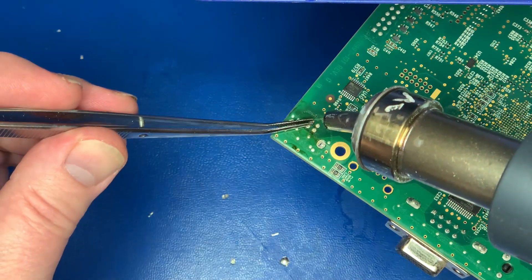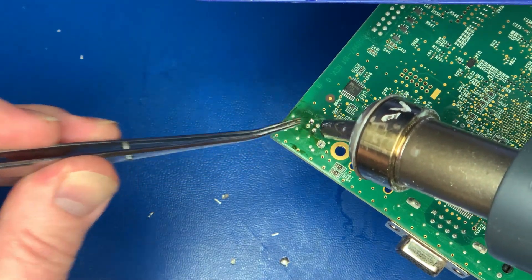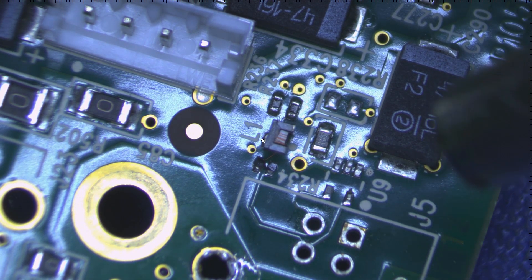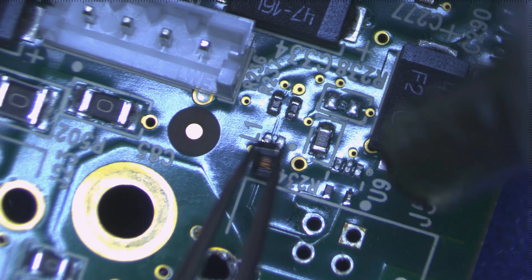We're going to go through the process of removing the old damaged port and then replacing it, and any other components that may have been affected. Here you can see where this filter, just to the left there, is kind of sitting on its side — we'll be taking that off and replacing it. And then there's another little transistor to the right of that missing, which we'll also replace.